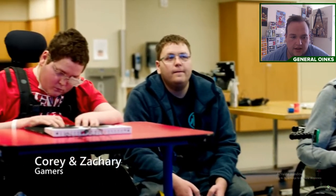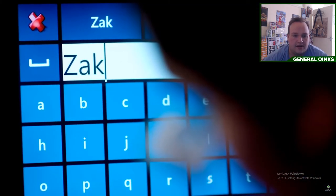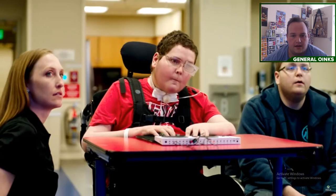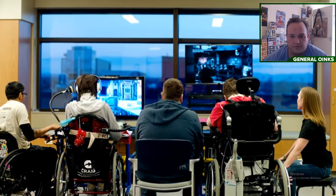Cory and his brother Zachary are twins. Before Cory's injury, Zachary had gamed with him regularly — that was the way they related to each other as siblings. It's bringing families back together. The Xbox Adaptive Controller and the co-pilot feature allowed them to play games together again. So there's a huge social component to it. They can play any game they want. I see the confidence just burst out of them.